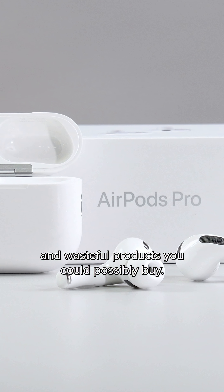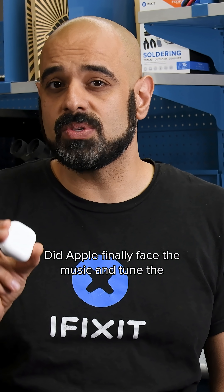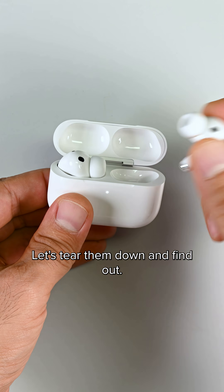AirPods are some of the most unrepairable and wasteful products you could possibly buy. Did Apple finally face the music and tune the AirPods Pro 3 to the sound of repairability? Let's tear them down and find out.